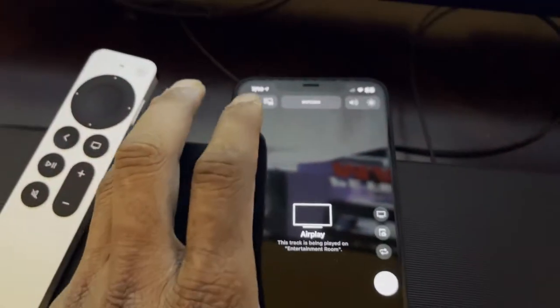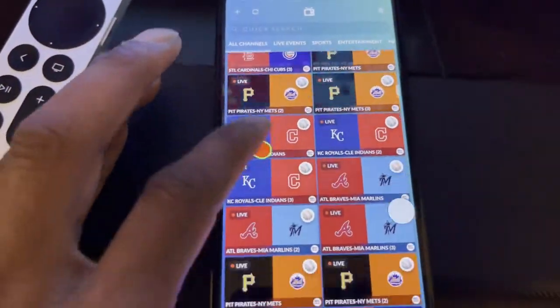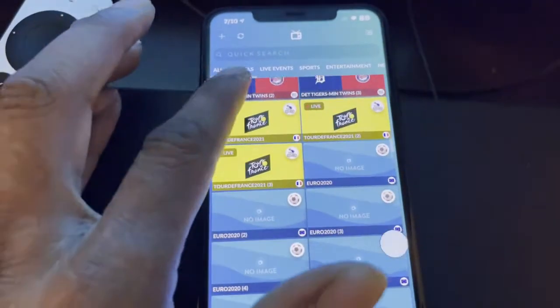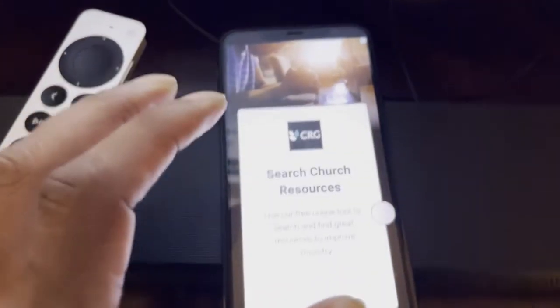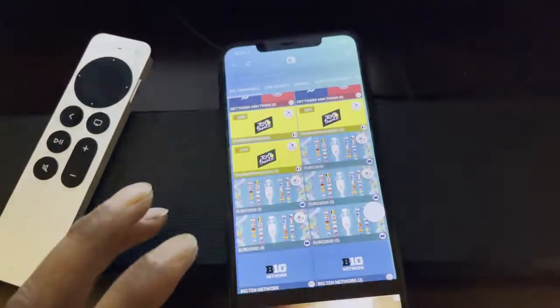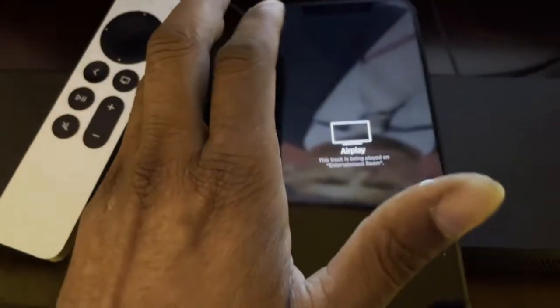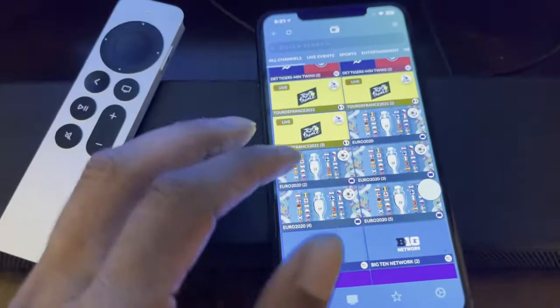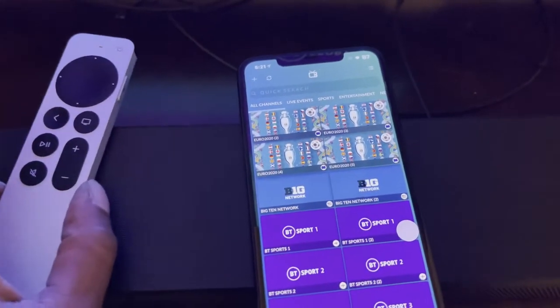Let me exit out of this show — you can see it exited. Now scroll down and let's play another one. Hit 'Play Stream,' close the ad, and there you go — you've got ESPN playing on your big screen just like that.